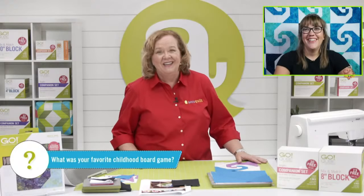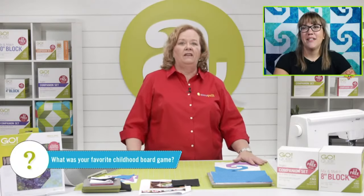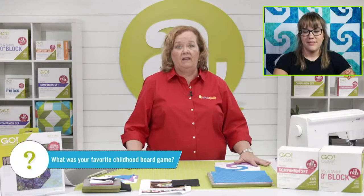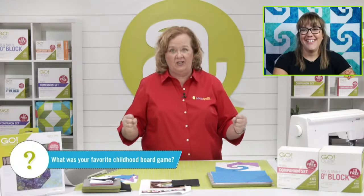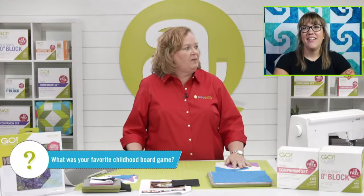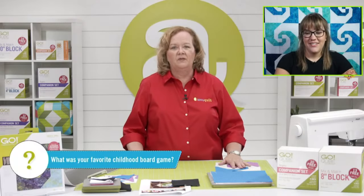So the question of the day is: what was your favorite game or board game to play as a child? Leslie has the best answer — Dogopoly. It's a version of Monopoly, and the utilities, instead of being like the water plant and lights, were like a fire hydrant and a butcher shop. Many of the men here play Risk — world domination. And Clue was another one; I played that a lot as a kid.